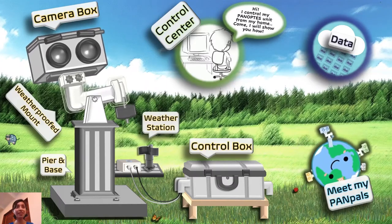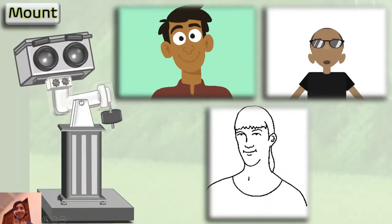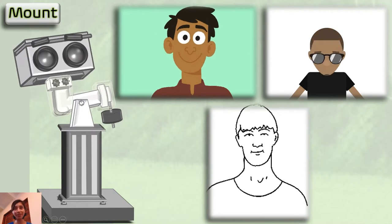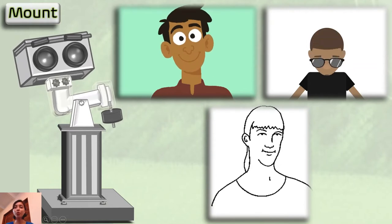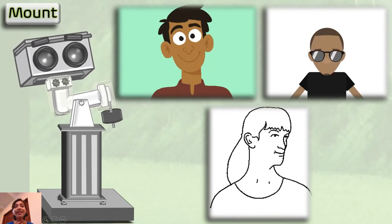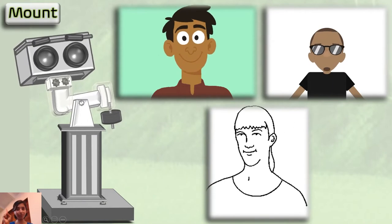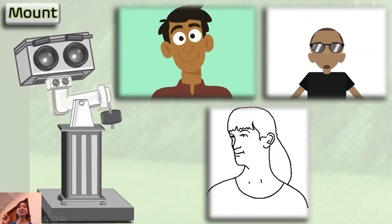Let's go to that big name over there: the weatherproofed mount. Now, just like we have necks on which we can turn our heads from side to side — left to right — or nod up and down, the mount on a Panoptes unit is like our neck, on which the Panoptes head sits. This allows the head to rotate from side to side and look up in different directions, so the cameras can take photos of any star visible anywhere in the night sky. If there is a star I want to photograph, I just tell the unit to turn in that direction and the neck allows the head to turn and look up at that star. Cool, right?